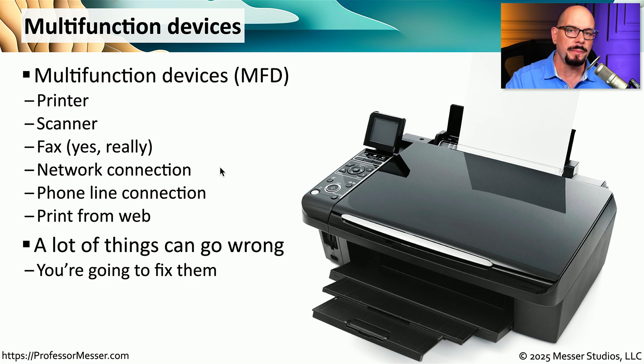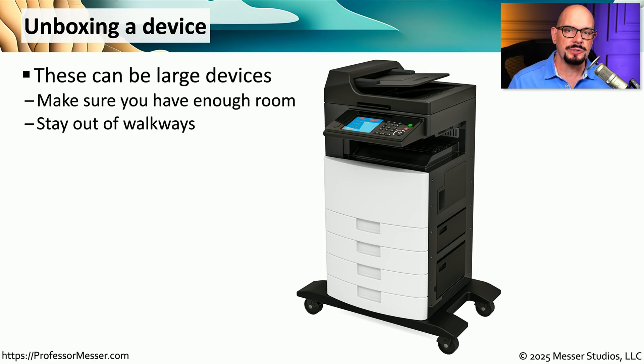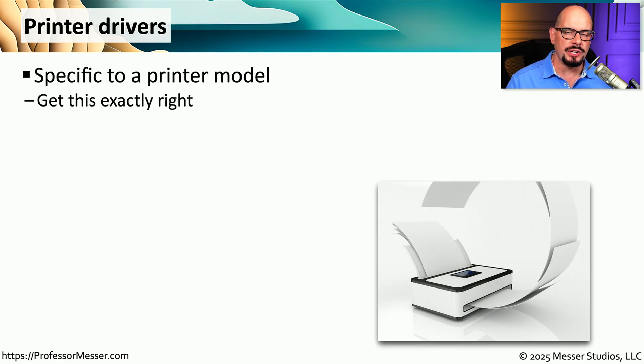As the technician, you'll be the one repairing these multifunction devices. A multifunction device at home might be a relatively small unit, about the size of a typical printer. But in an office environment, these might be relatively large, so you might have to find a separate area for setup outside of the normal walkway. These multifunction devices need a power connection, often a wired network connection, and need to be installed in a place accessible by everyone. We need to install the printer drivers on everyone's computer for that specific model of multifunction device.